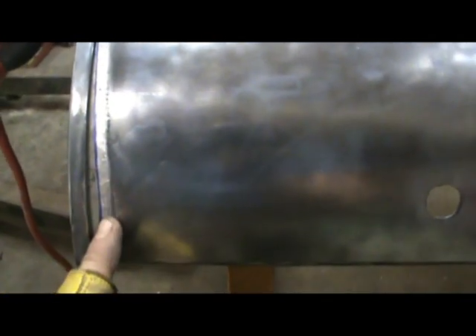I want to stop right here before I put the final coat on it. I haven't welded this yet. I want to pop that off and show you the difference, even at the second coat — the difference between raw stainless here and what we have. It's pretty cool.